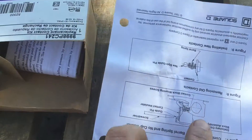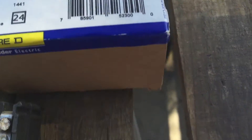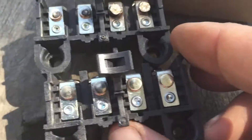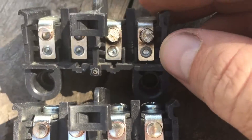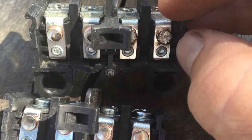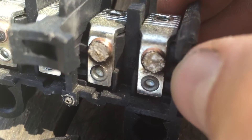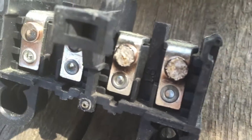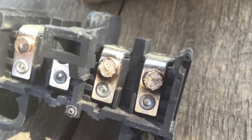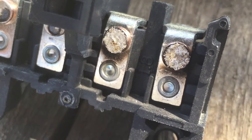So this is the contact — this is the replacement kit from Square D. This is the replacement contact kit. You can see if you look at these two contacts, hopefully you can see the difference between these. They were obviously arcing and shorting out quite a bit. You can see it starting to happen on these two over here, but you can really see it on these ones. They are just — let me get that to focus — they are really in bad shape.